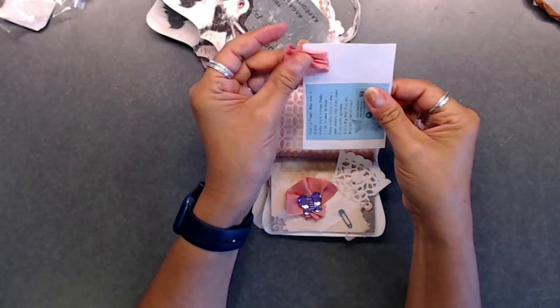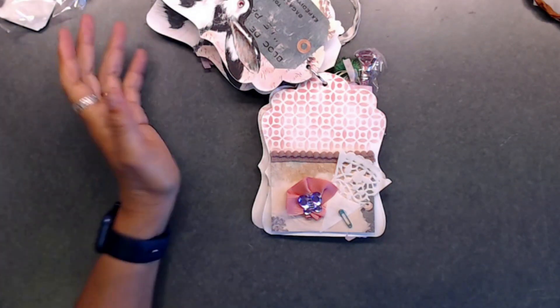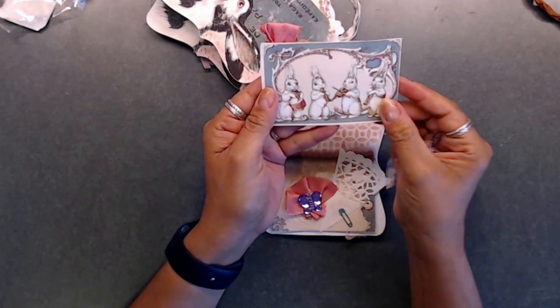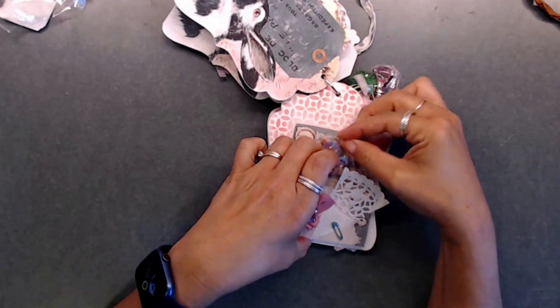On the back it says: favorite flower is orchid, birthday is June 4th, crafty style is vintage shabby chic, likes to make 3D boxes, and a funny crafty story is 'when I made shakers that didn't shake.' First craft purchase was her Sizzix Big Shot Plus set. One of the questions I asked was what five-dollar craft item you'd like, and she said stickers. I love these little bunnies playing instruments — so stinking cute!